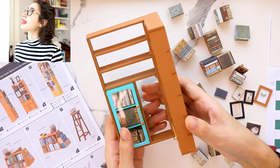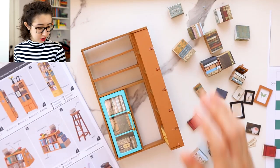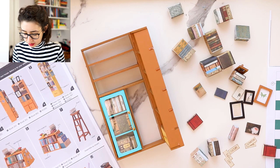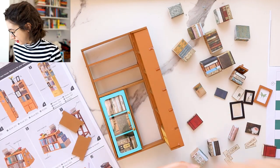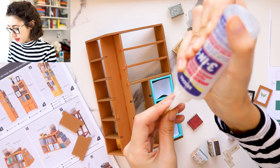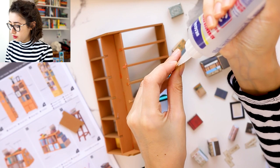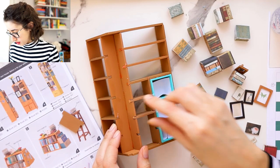Hold on. It took me until now to realize that. I was wondering why I had these left over. Oh my god. Let's do that really quickly. I can't believe I forgot that. So we won't do these shelves until they dry — we'll do the other shelves in the meantime.